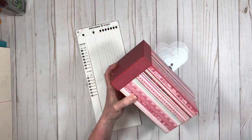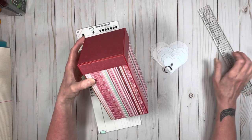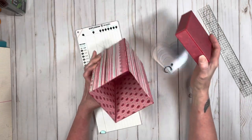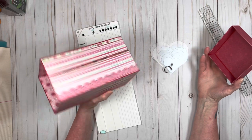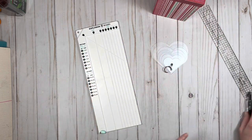This one measures eight inches tall and it has a regular kind of lid to it. I did Valentine paper on this one because I just wanted to play with it and figure out the design. But it turned out really, really cute and it's really, really sturdy and it's really easy to do. So let's go ahead and get started with this one — the tall box.